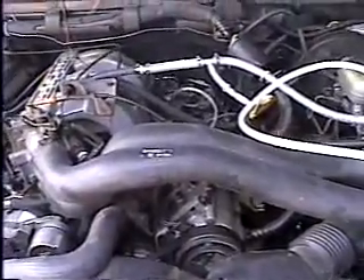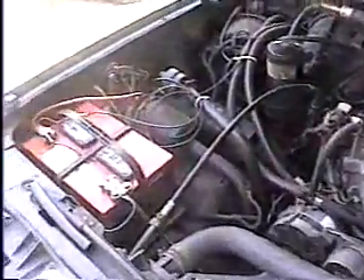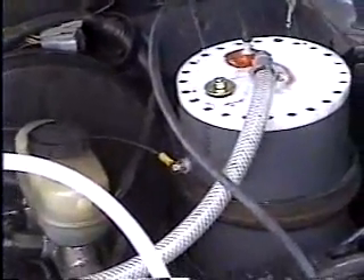We'll begin in the lower left-hand corner with the battery. We need a 12-volt battery, and if you look close, you'll see a lead off of that battery — red with the yellow connector and black. That lead goes around and follows itself all the way over and down to the fuel cell, where it's connected to the positive side of the fuel cell.